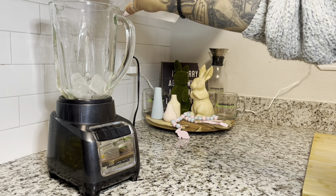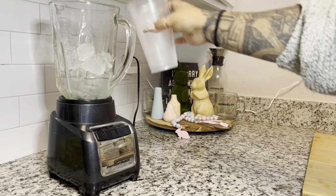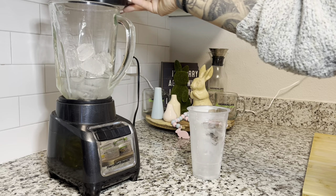I chop and blend the ice and water before I add my products, and I'm doing it on camera for you guys to see — no editing cuts. That's exactly how I do it.